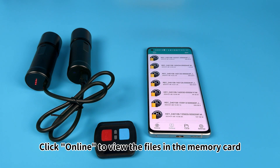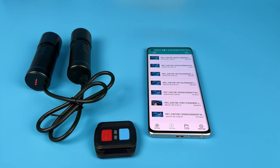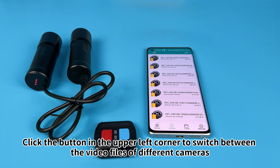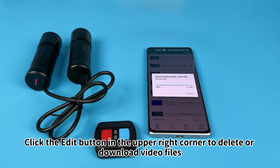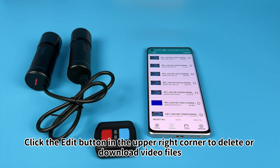Click Online to view the files in the memory card. Click the button in the upper left corner to switch between the video files of different cameras. Click the Edit button in the upper right corner to delete or download video files.